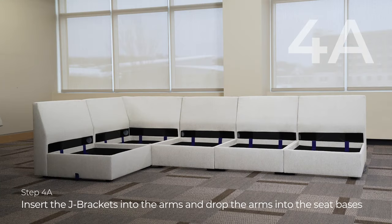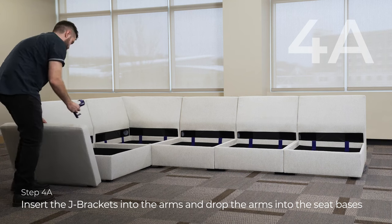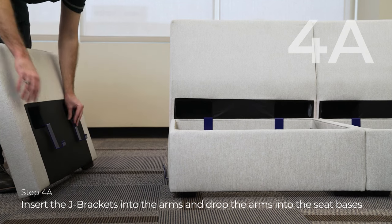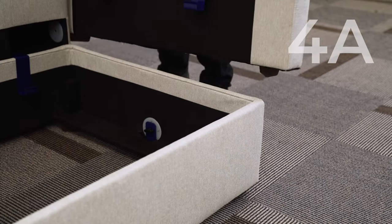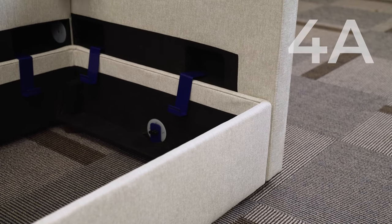Once you get all the backs on, put the arms on. It works the same way as the backs and the corner back — you're going to set the arm into the seat base. Again, make sure it is lined up: the sides are lined up with the seat base. If you set the pieces into place and they're not lined up, it's not going to be as easy to fix later on.